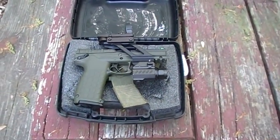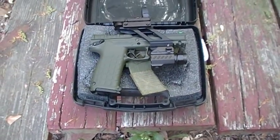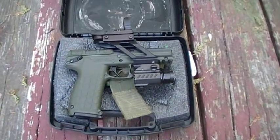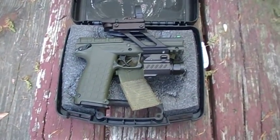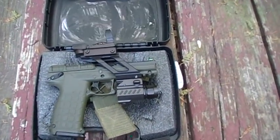This is a PMR-30 by Kel-Tec. It's a 22 Magnum and it holds 30 rounds in the mag. Some people have had issues with them, but I think this is the last revision — they've done a few things to it. I'm not sure what they've done, but I haven't had any problems with it.